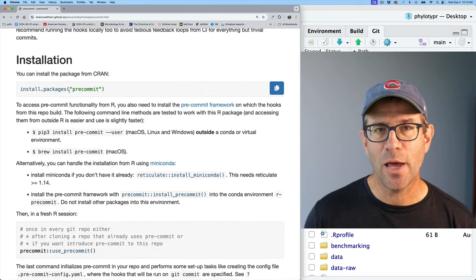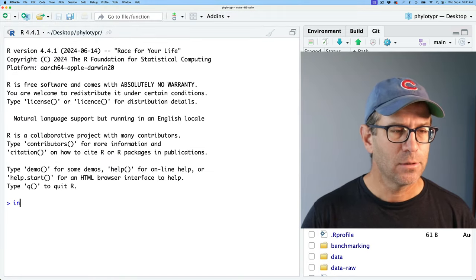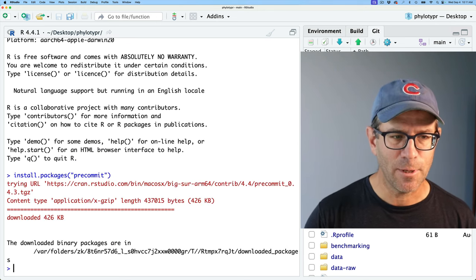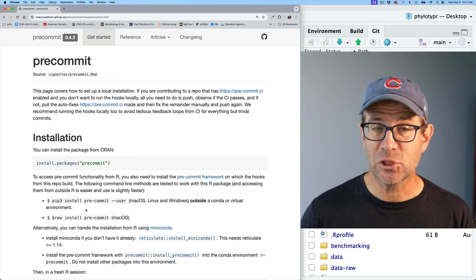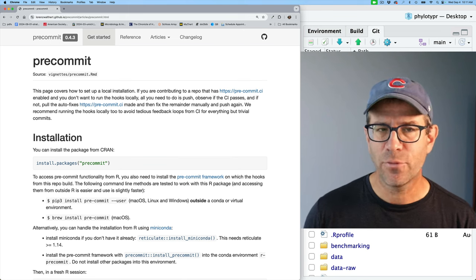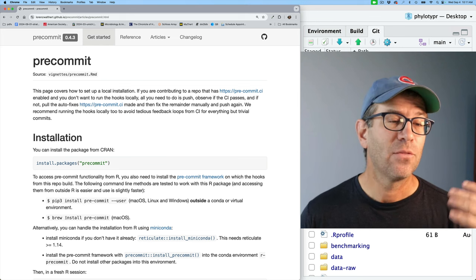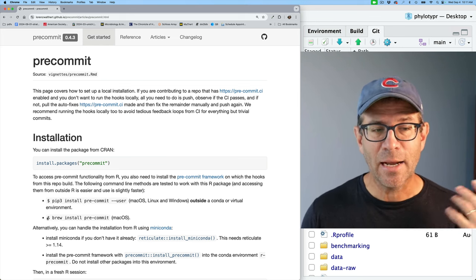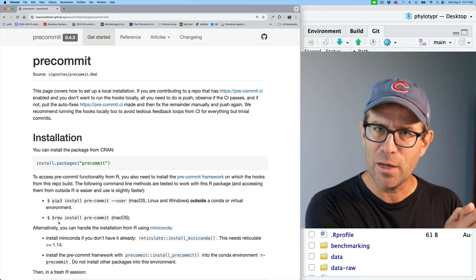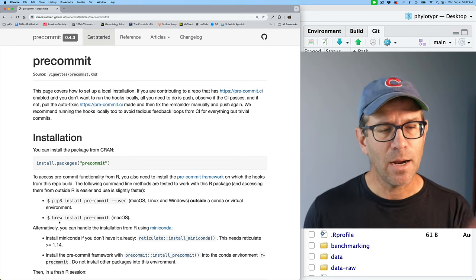The first thing we'll do is go over to RStudio to install the pre-commit package. I'll do it from the command line: install.packages('precommit'). That very quickly installs the pre-commit package. The next thing we need to do is install the pre-commit Python helper. There are two approaches: one using pip3 for Windows or Linux, and one using brew for Mac. I have a Mac and I'll use brew.